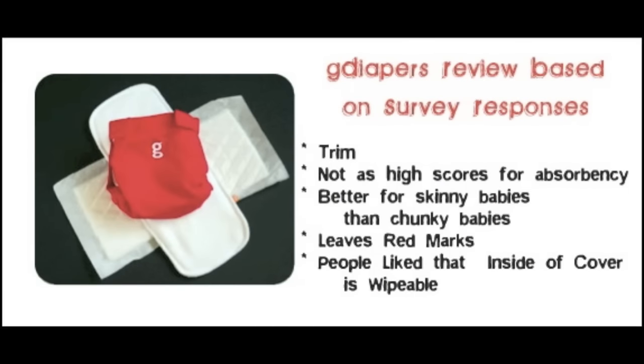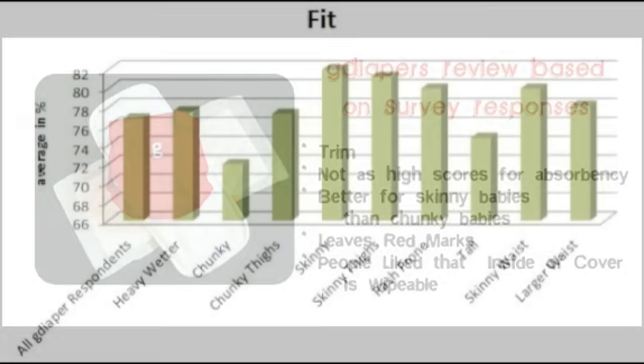Looking at the main findings, the diaper performed very well in being a trim diaper but did not receive as high scores for absorbency, especially in its ability to serve as a nighttime diaper. The diaper performed better on skinnier babies than on chunky babies. When comparing the overall score with the average score of all All-in-Two hybrid diapers, it is slightly lower. However, the diaper did perform above average in trimness. Many did have concerns with the diaper leaving red marks, though respondents were very impressed with the fact that the inside of the cover is wipeable.